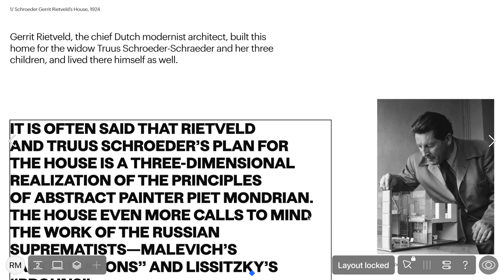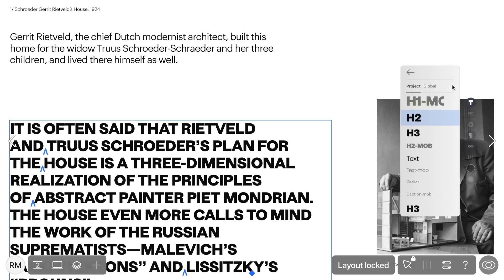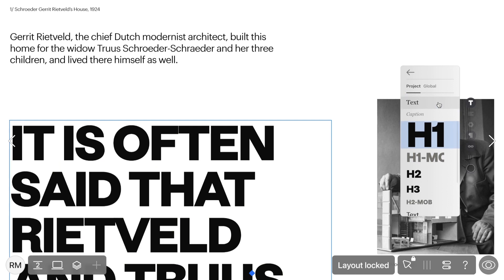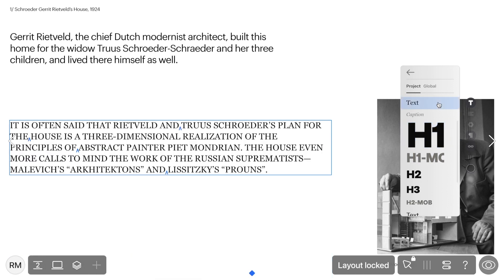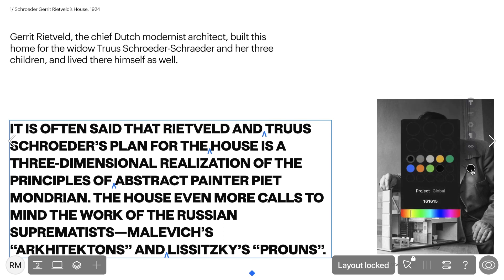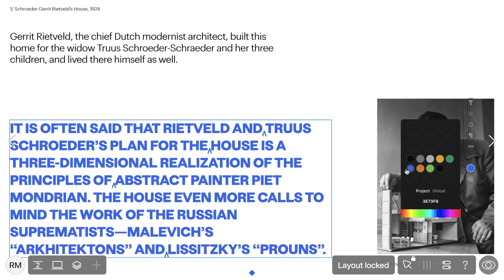Let's explore a couple more handy features available in Layout Locked Mode. You can choose text styles already saved within your project, provided the designer has set them up. To access these styles, simply pick the widget containing the text, head to the text editing menu, and find the style that best suits your vibe. Additionally, you've got the power to tweak text color – give the widget a quick double-click and you can choose colors from the designer's curated palette.